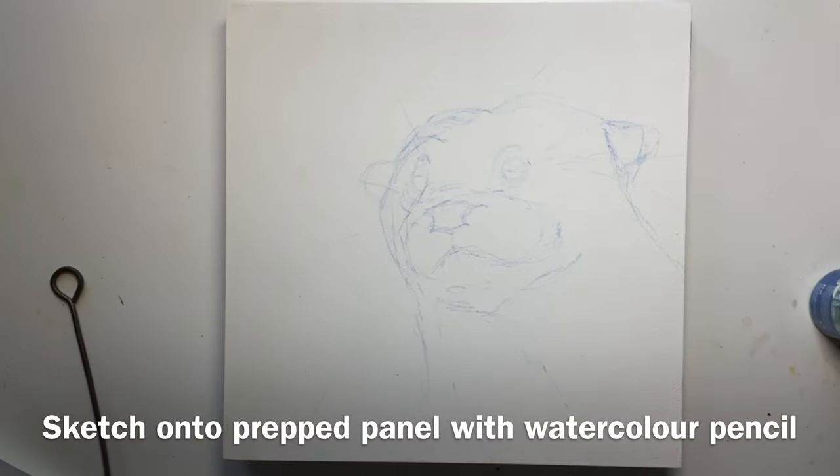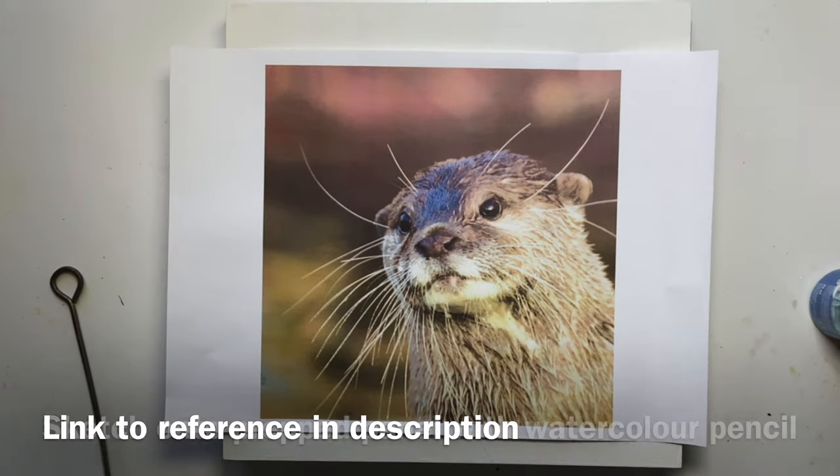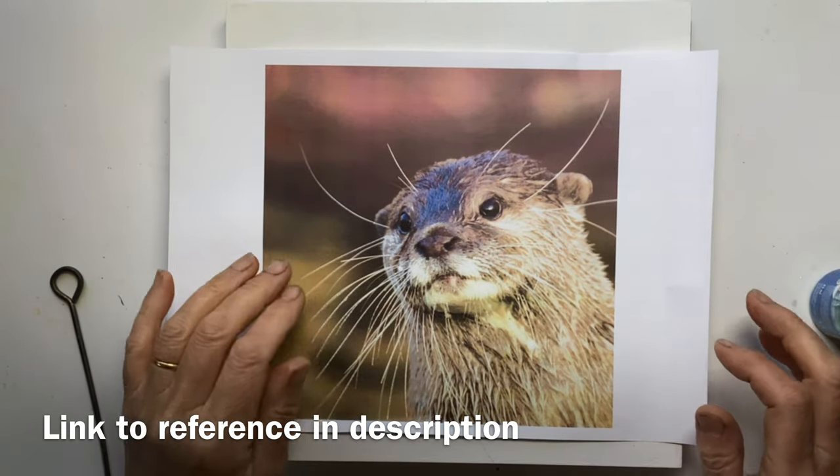The first thing I did was sketch out the otter using a blue watercolour pencil. I'll give you a link to the reference — it's from Pixabay.